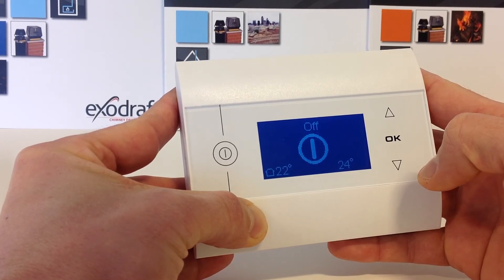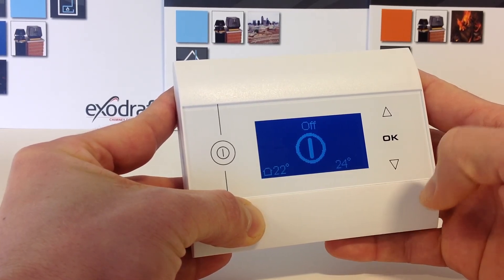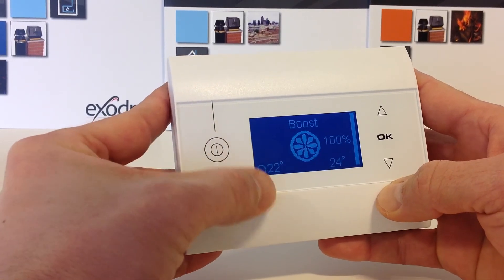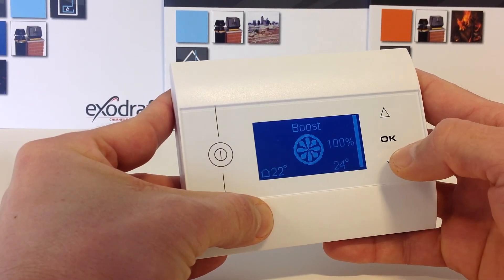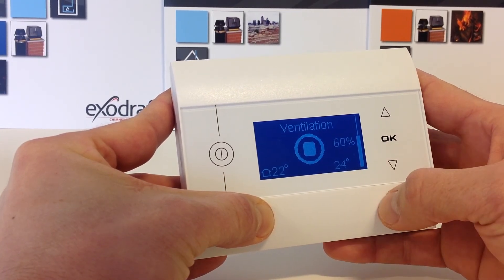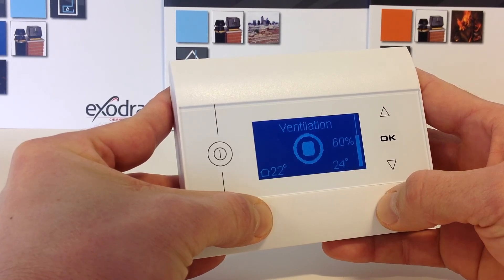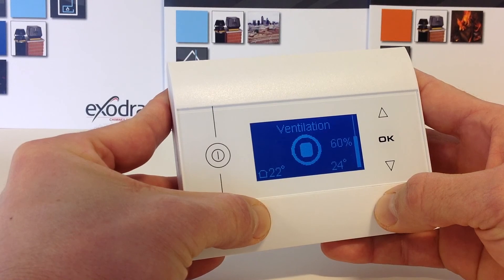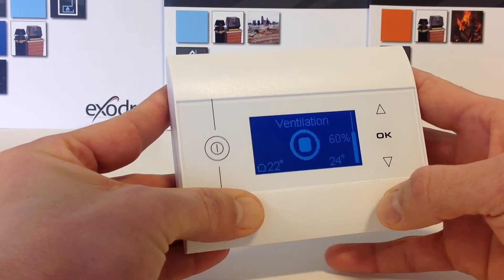Your devices have now been paired and you can see that your chimney fan is currently off. Activate it by pressing the on button. You can now regulate the draft in your chimney. Congratulations. Read much more about Exodraft products on Exodraft.com. Thank you.